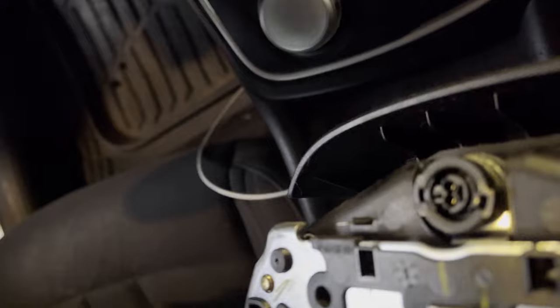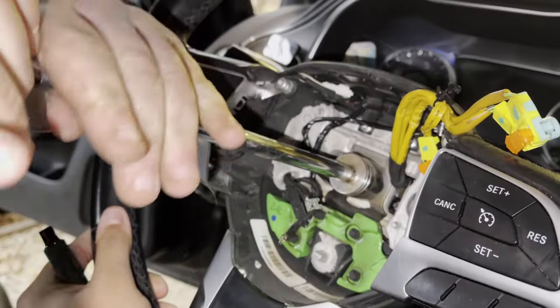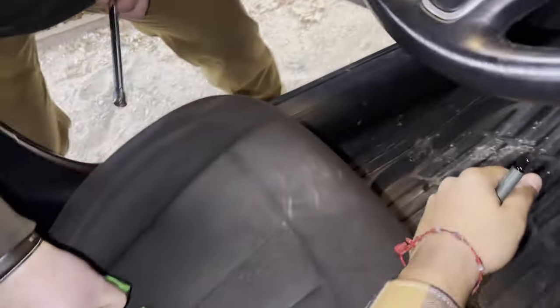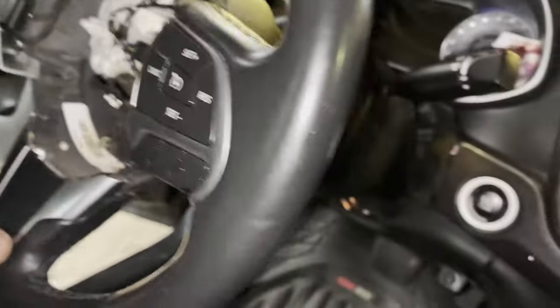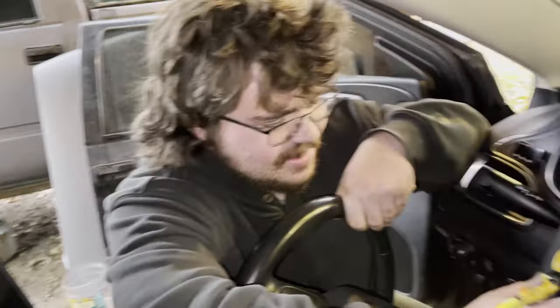There it is — and hopefully it doesn't explode in my face because I don't feel like having to clean up blood today. That wouldn't be good. We've got a 15/16ths and I need a buddy to hold it — there goes our nut, and then we pull the weight out the back like that. Yanks it — there it is! Jesus, done took the wheel, literally mullet and all — and no, my name is not Jesus.